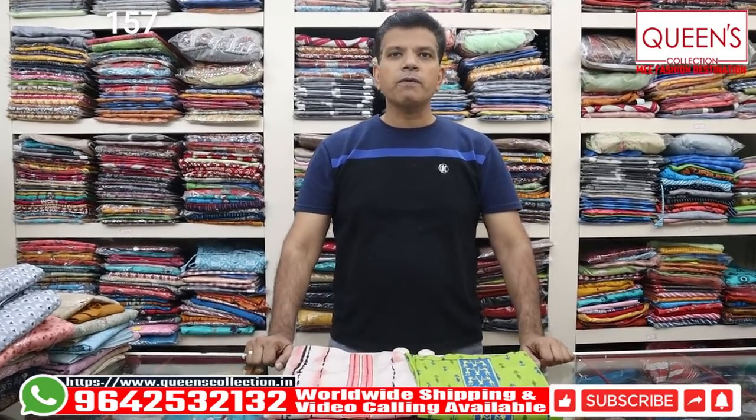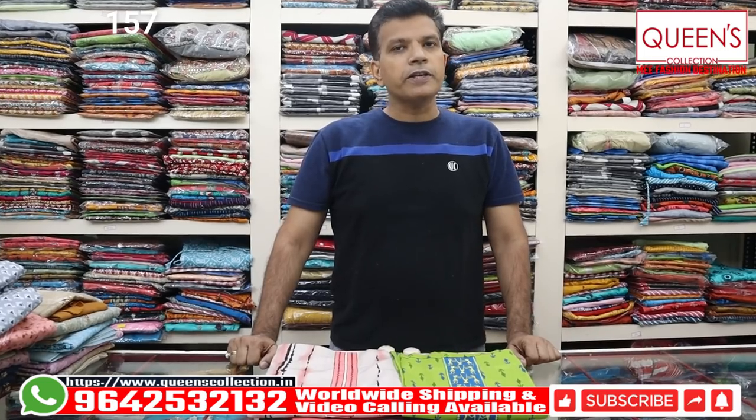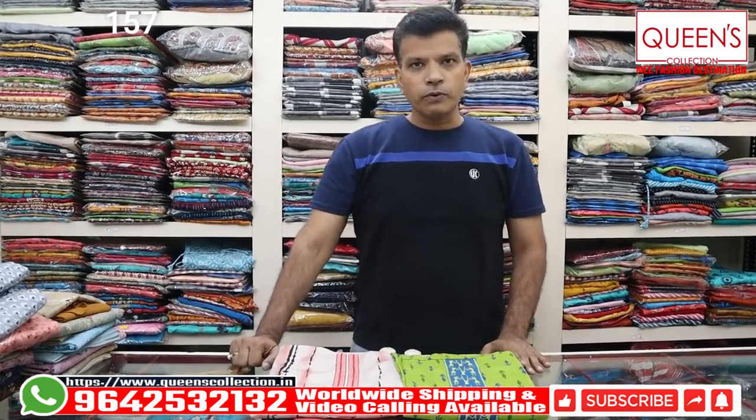If you are looking for this variety, it will be available in 1 or 2 days, so you will be able to check out the video. If you are looking for this variety, please like, share, subscribe and hit the bell icon so you will not be missing any new collections.